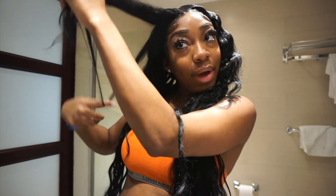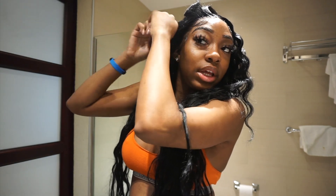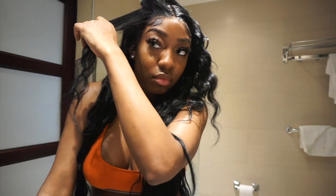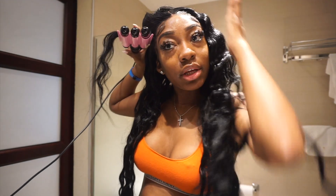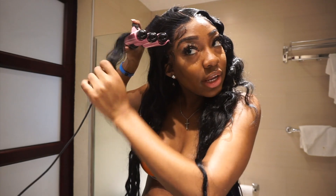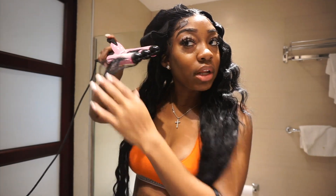I'm gonna show y'all my little outfit that I'm gonna wear today. Let me know in the comments — are y'all traveling during COVID or are y'all staying home? What are y'all doing? I also put freeze spray on it to help it last, and I may just run some crimps over the areas that have dropped a little bit. Let me try to get a thumbnail.